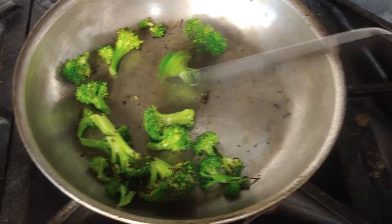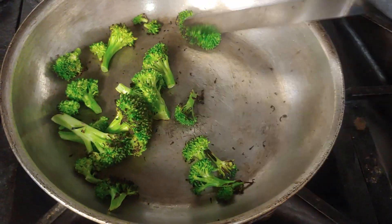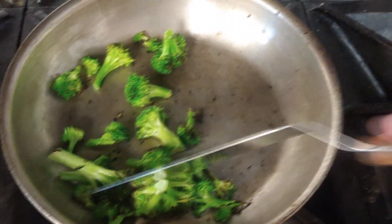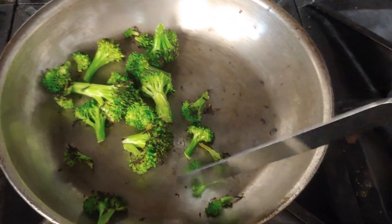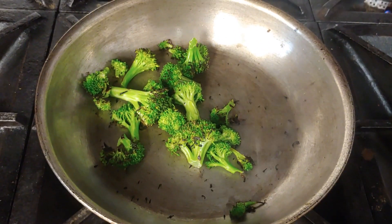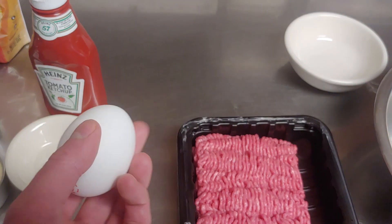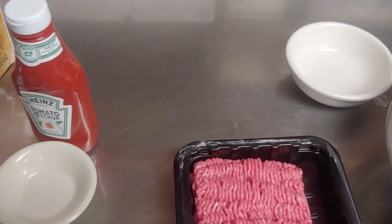All right, as you can see here, our broccoli is just about done — you can see it's got nice char marks on it. We don't want to burn this because we're going to cook it extra long in the oven while it's inside the meatloaf. So we're going to take this off the grill now and get the rest of this stuff ready. Oh, I also forgot we needed an egg, so don't forget to get yourself an egg.